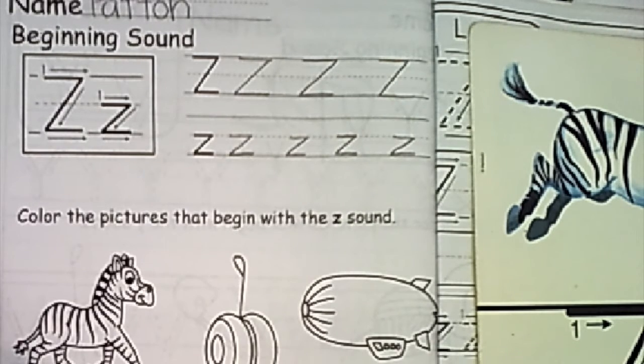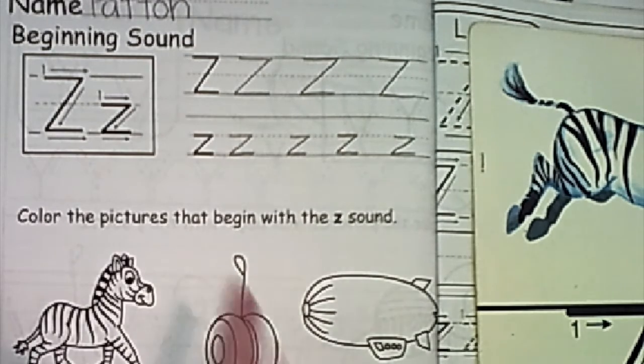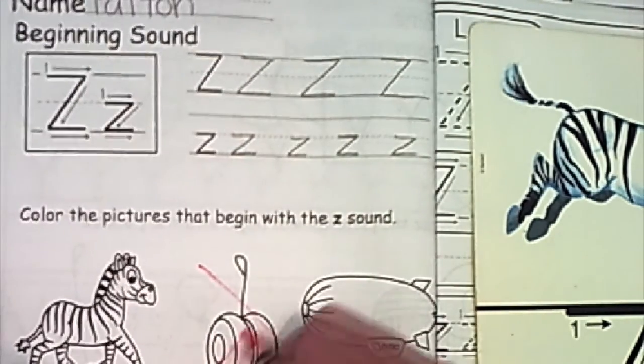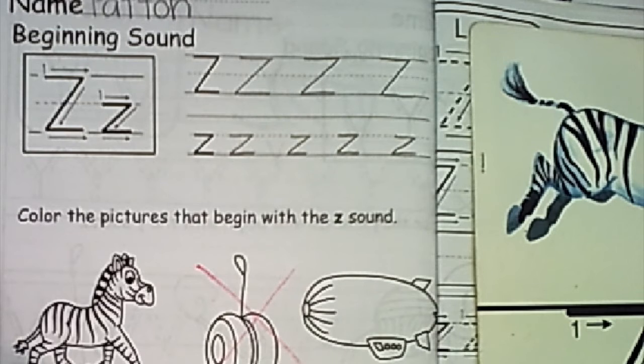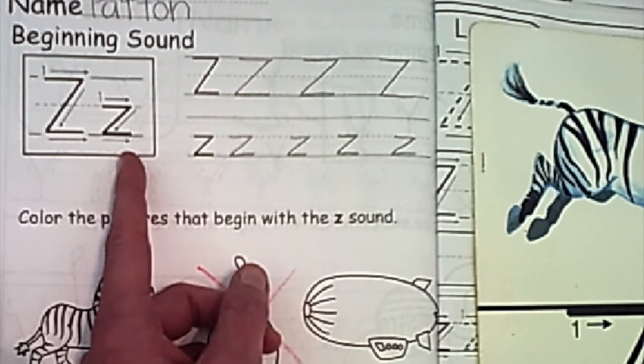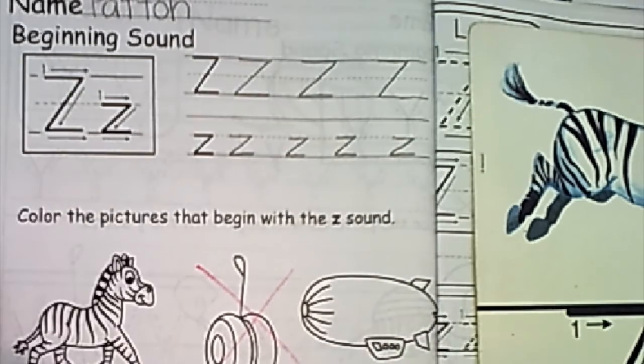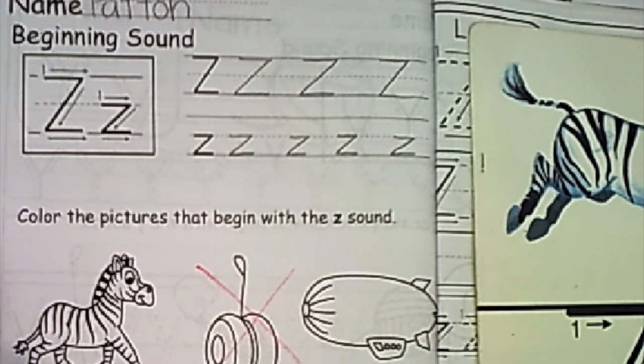Our next one is a tricky one. Some people call it a blimp, other people call it a zamboni. What's the first sound in blimp? We call it a blimp, so you would cross it. That's correct.